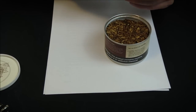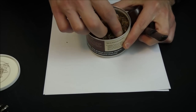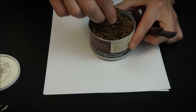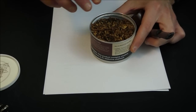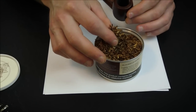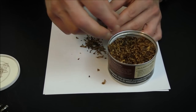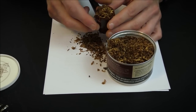First, you want to make sure your pipe tobacco is of the proper moisture content. This tobacco here is just about right — it doesn't stick together, but it also isn't so dry that it's like tinder. If it's a little too wet, just take some out and put it aside for a few minutes until it dries out a bit. For this method, you just take a pinch of tobacco and let it fall into the pipe. Give it a little tap on the side — you're not cramming it in, just letting it loosely fall in.